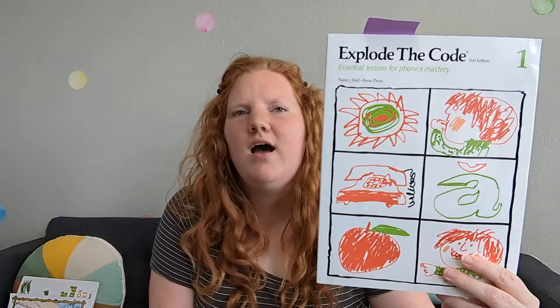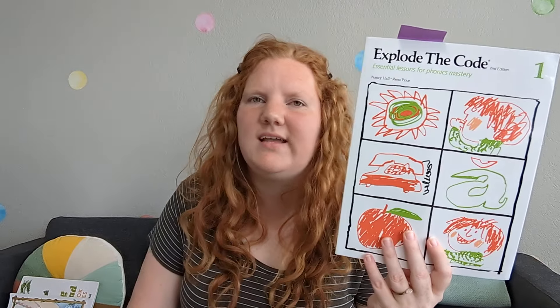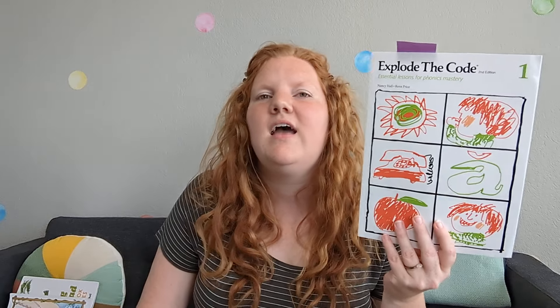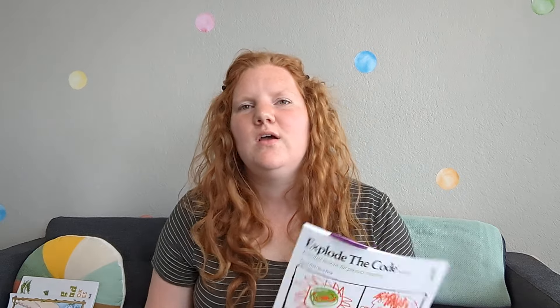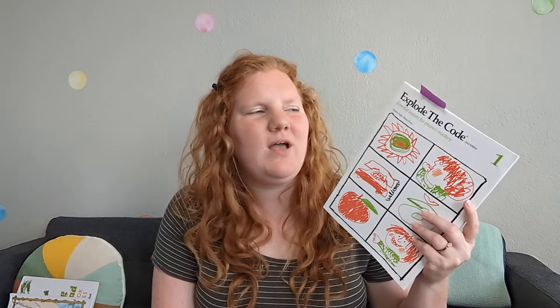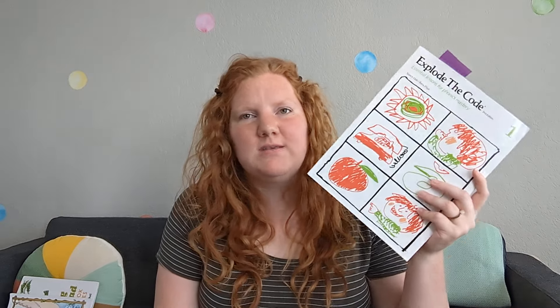Another miss for us with reading was I bought the Explode the Code book. Again, I've seen this recommended by so many people, and I guess different kids like different things — so many people say their kid loves it and does it independently. My son did not love it, and honestly, neither did I. It just wasn't really what I wanted it to be. Maybe if I tried it again in a year or two it would be different, but at least for this year it was a miss for us. We did not enjoy it and don't plan to continue. I'll probably hang on to it just in case, but for now, it's a miss.